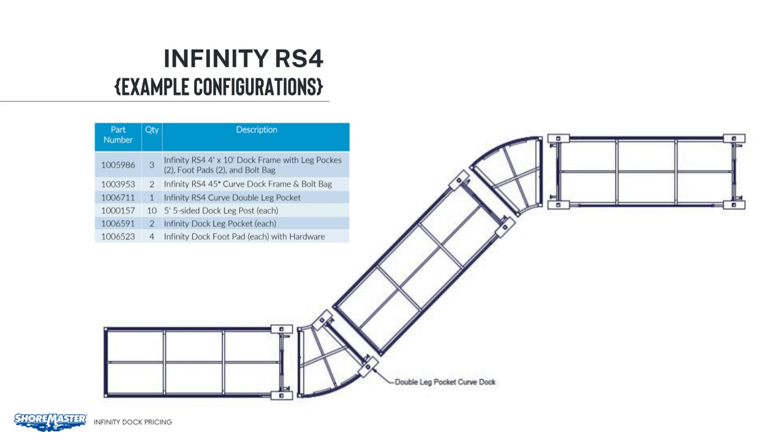On the last 4x10 section, we will need two additional infinity leg brackets, foot pads, and leg posts. We believe, for installation purposes and removal, it is easier to put the double leg pocket on the curved section. That way, it's all self-supporting, and you do not have to try to manhandle those sections around in the water to get them lined up perfectly.